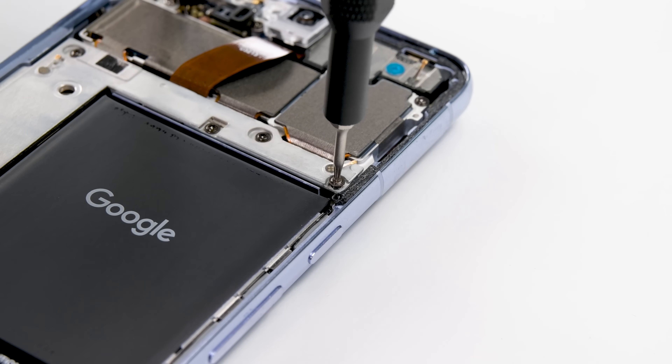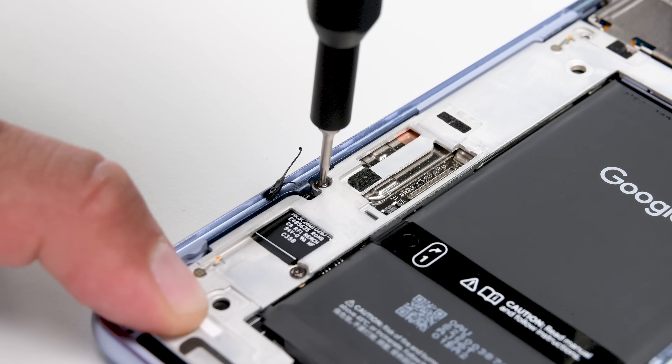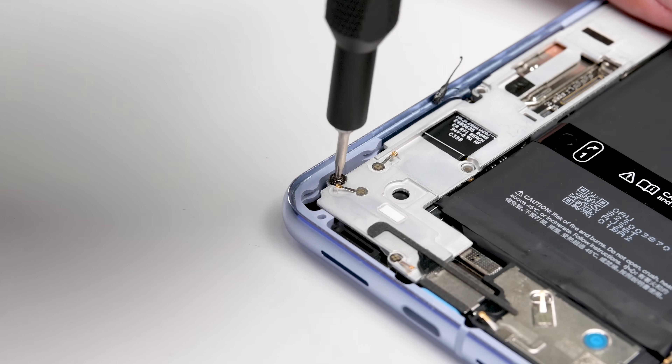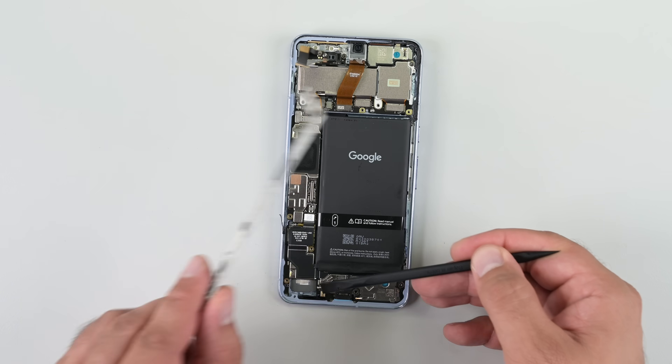The central frame here is fulfilling a few roles. The most apparent is that it reinforces the phone and acts as the central structure to which the main board is mounted. A less obvious role is that it transmits vibrations from the haptic motor at the bottom all the way up through the body of the phone.